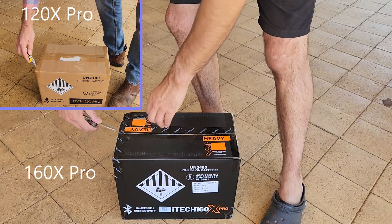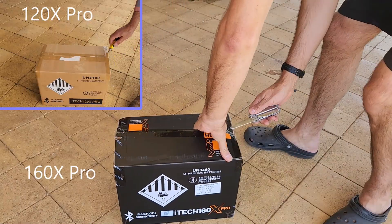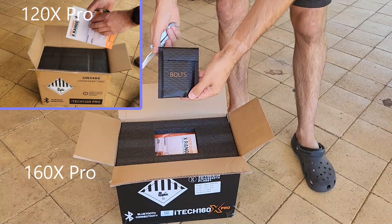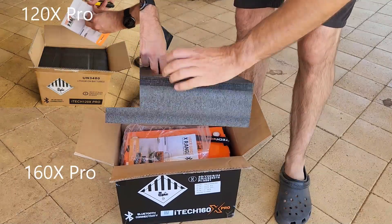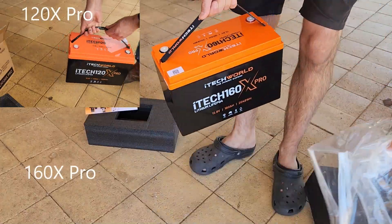The packaging on the 160X Pro has been updated from the 120s. Instead of a brown cardboard box, it's now got a classy looking black laminate, which looks nicer. The bag of battery terminal bolts is now prominently positioned at the top of the box, where in the previous model they were concealed inside the packaging deeper down and were easy to miss. The instruction manual's the same, as is the rest of the packaging which is more than adequate — just a few incremental improvements here, but good to see.